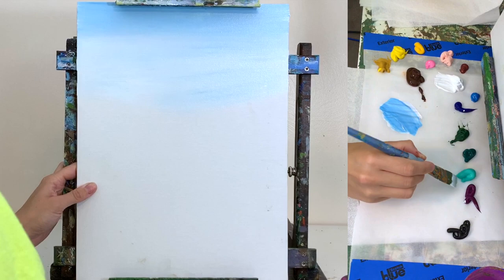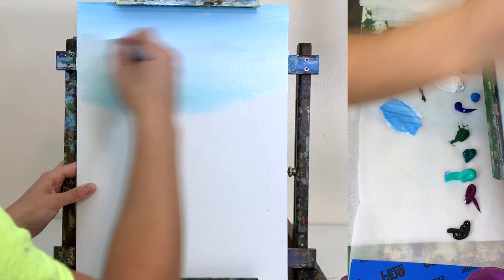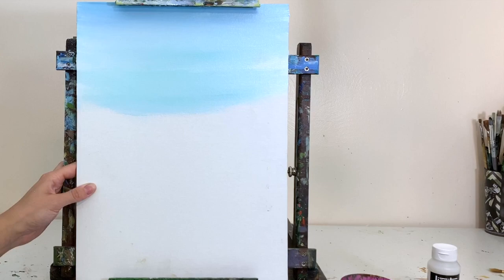Now I'm taking some bright aqua green and blending that in with my white as we're getting into the shallow part of the sea. We can get a little bit more green in the palette, starting to add that aqua green all through the top part of the canvas, blending it very smoothly into the colors already there.